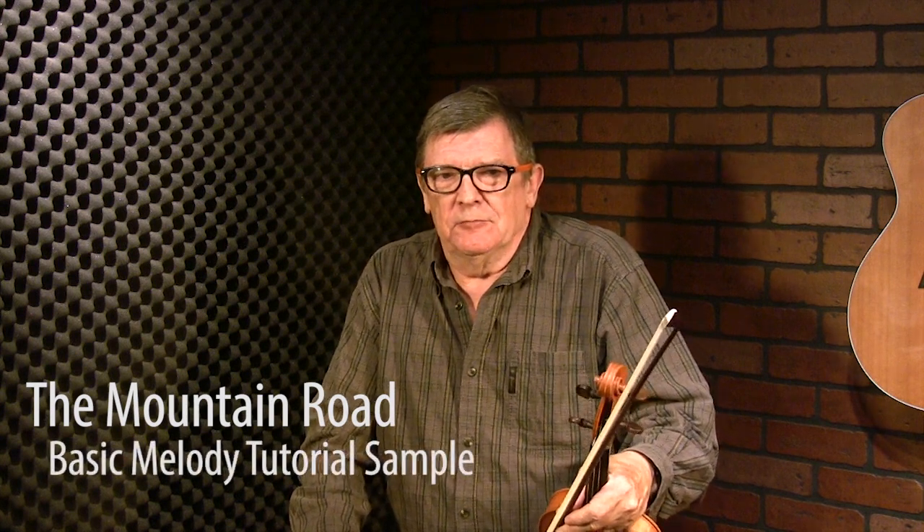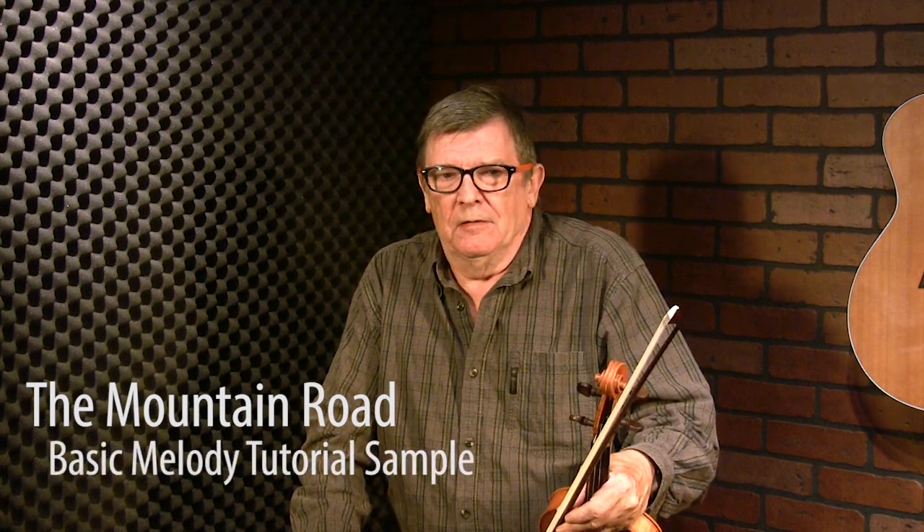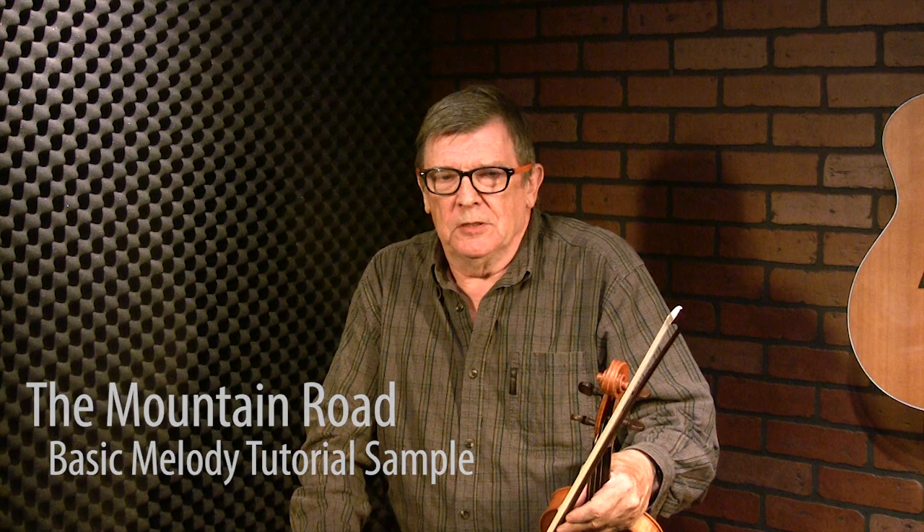The Mountain Road is a reel written by Michael Gorman. Michael Gorman was a great fiddler from County Sligo, from the Óttobre Currie area, I think.